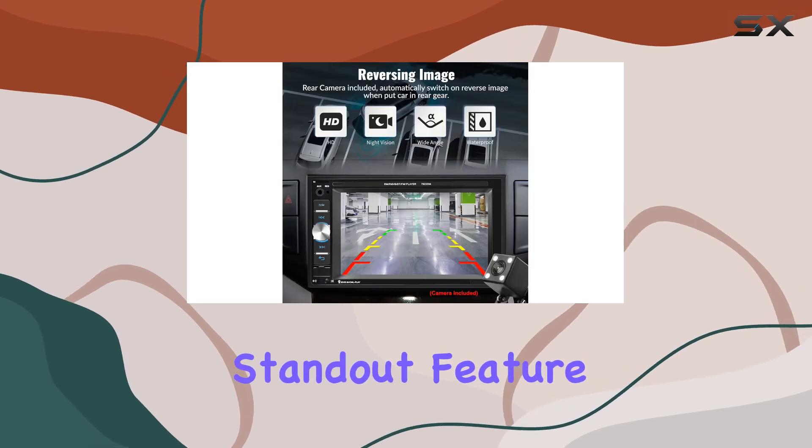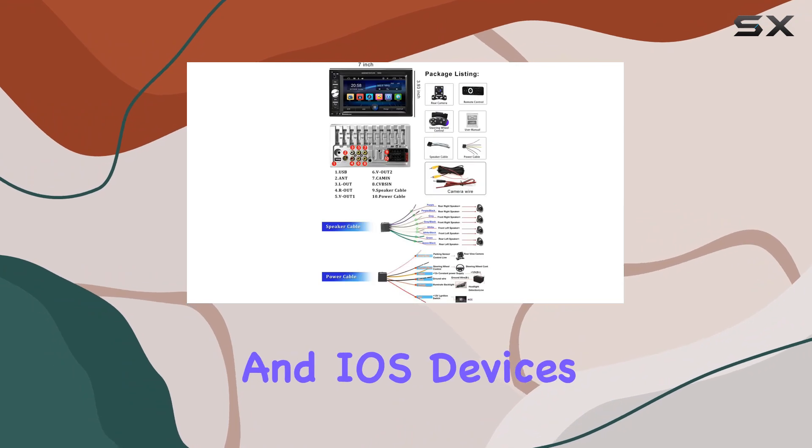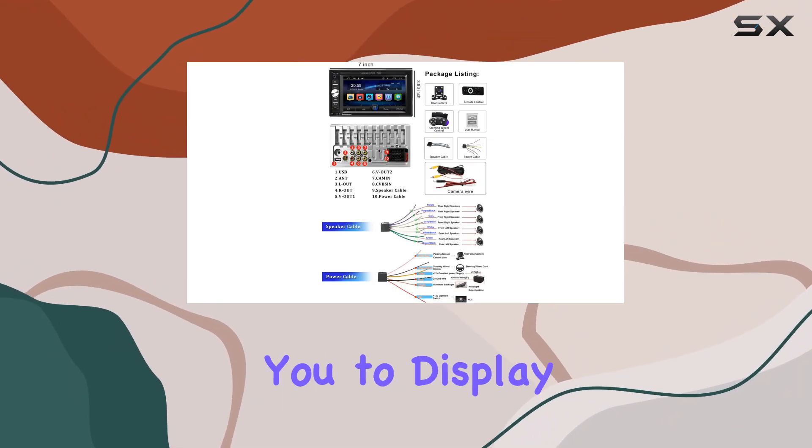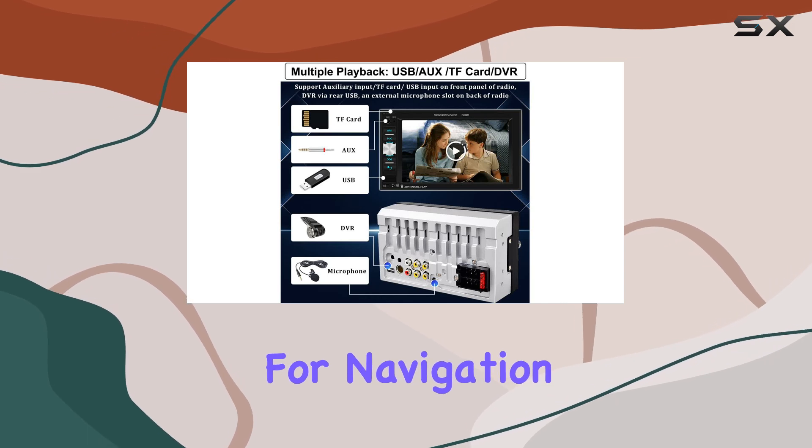One standout feature is the screen mirroring function, which works with both Android and iOS devices. This allows you to display your phone's screen directly on the head unit — perfect for navigation or sharing videos with passengers.